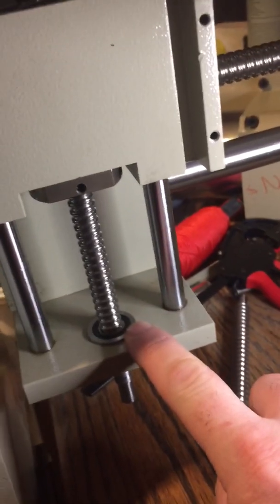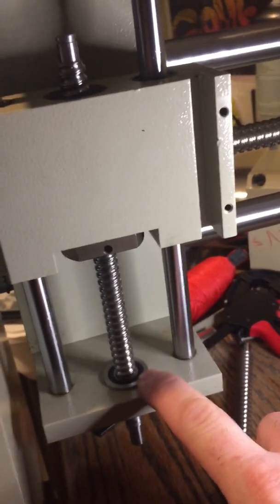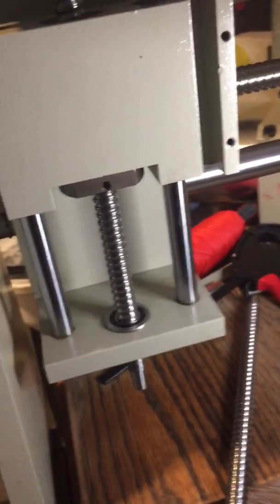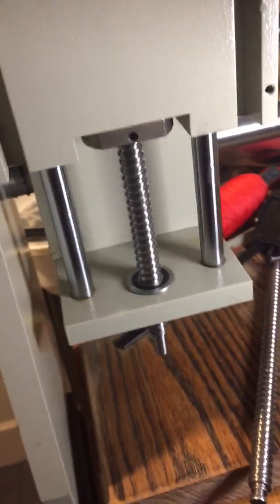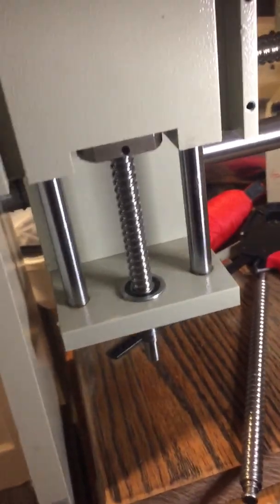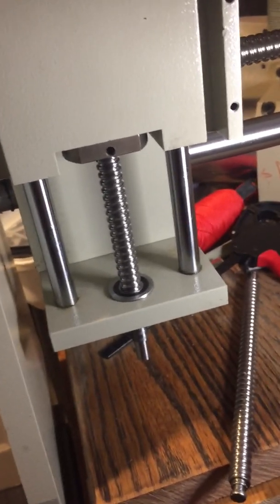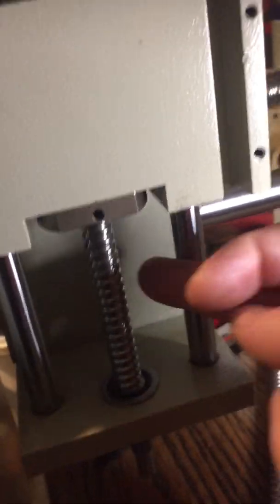In order to do that, I've had to change the flange bearing at the bottom as well. The original was 8mm internal diameter, 22mm external diameter, and about 6mm thick. So now I've swapped it over to a 10mm internal diameter, 22mm external diameter, by 6mm thick, and dropped that in.